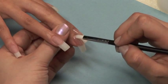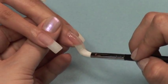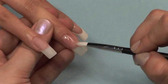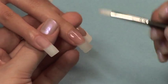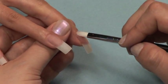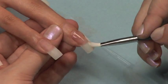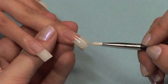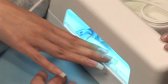Apply another coat of gel to the entire nail. Tap the sides and end of that free edge. Cure normally for another three minutes.